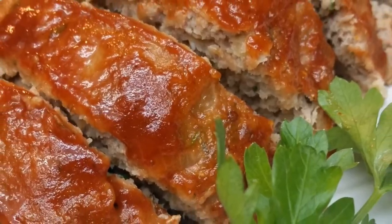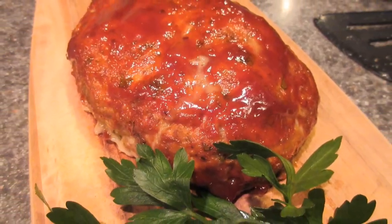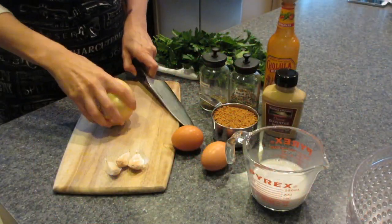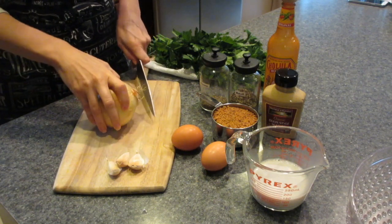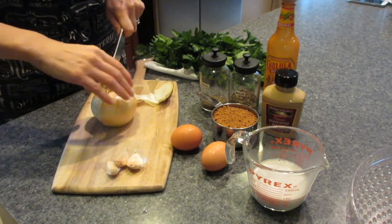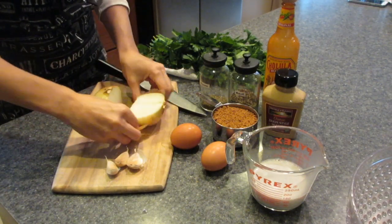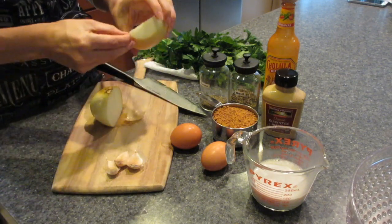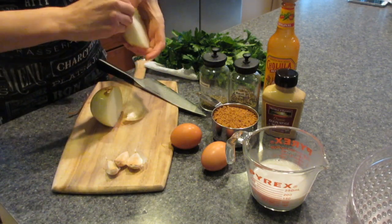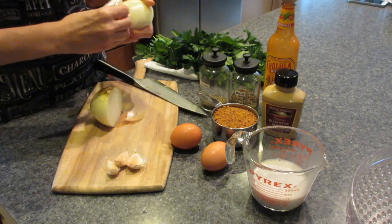Hey everybody, thank you for tuning into Clean Cuisine. Today we're gonna be making this amazing delicious meatloaf. It's a classic from my childhood — my mom used to make it all the time, it was never the same twice, but we did love our meatloaf. This is kind of a spin-off of that and I'm gonna show you how to do that right now. All the ingredients that you need are in front of you here on the screen — I will put those up shortly.